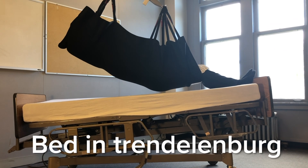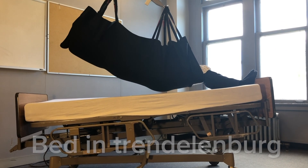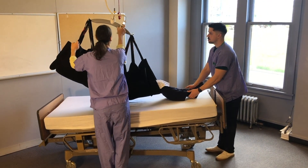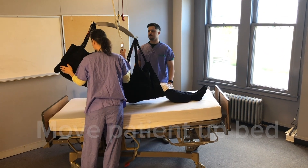Put the bed into Trendelenburg so that the bed surface tips away from the person. Support the patient's heels so that they do not dig in and shear the skin. Slowly move the patient up the bed.